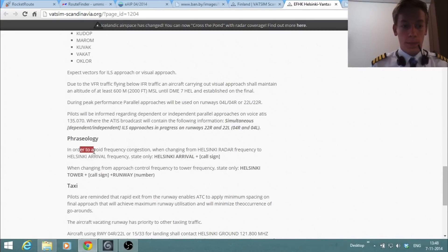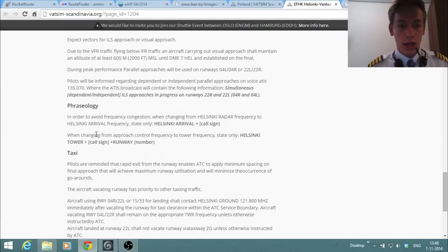Phaseology is also very important. To avoid frequency congestion when changing from Helsinki Radar to Helsinki Arrival, state only 'Helsinki Arrival' plus call sign. So in our case: Helsinki Arrival, Arcafly 042 Papa — that's it. They know who you are and can give instructions immediately. You don't need to state your altitude, speed, or other details.